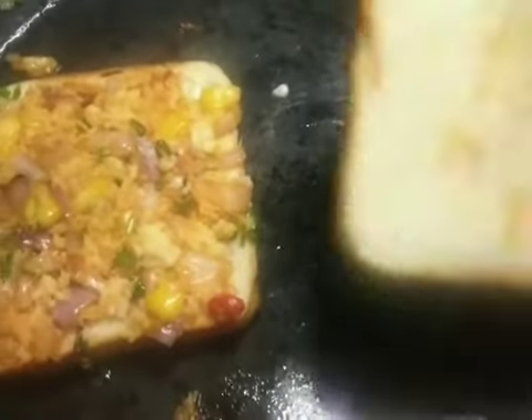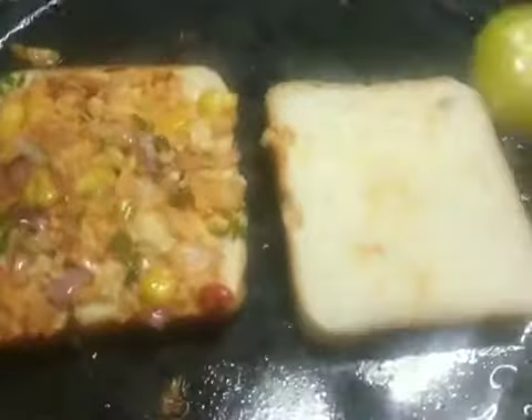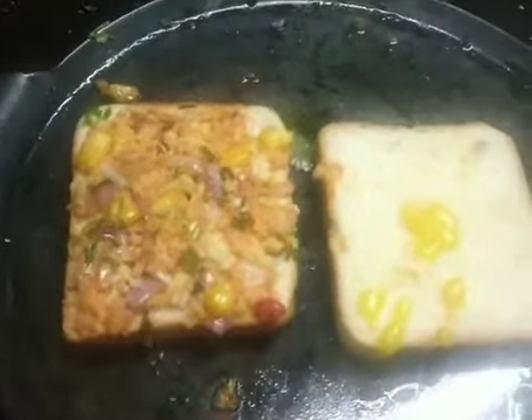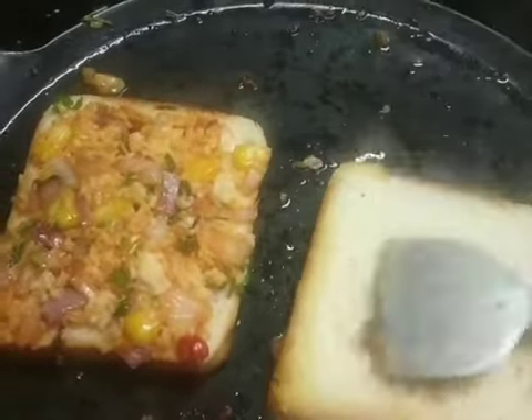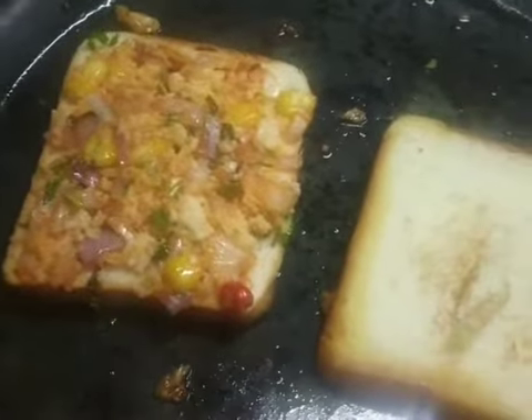We will make a vegetable slice of the bread slice. We will make a plain bread slice. This is a very easy sandwich. We will make it easy to eat.